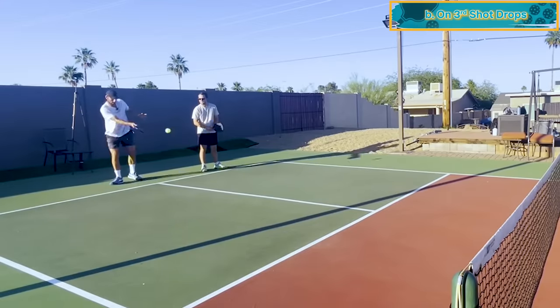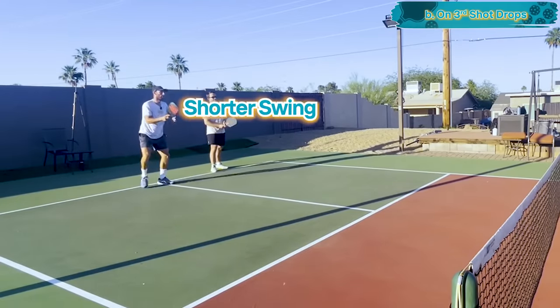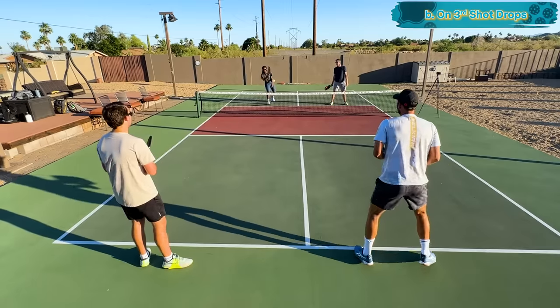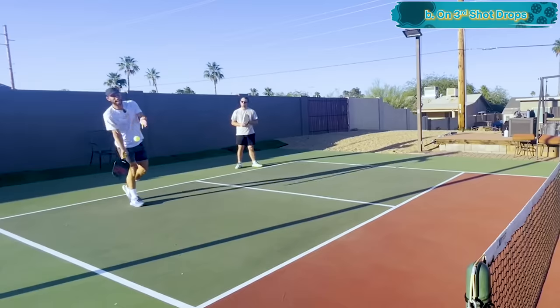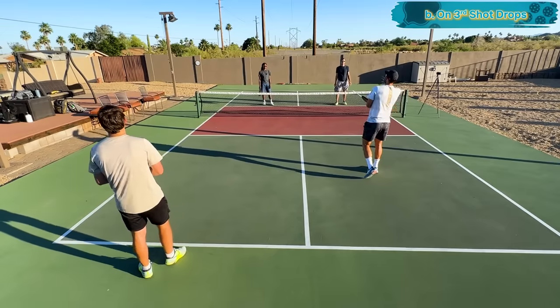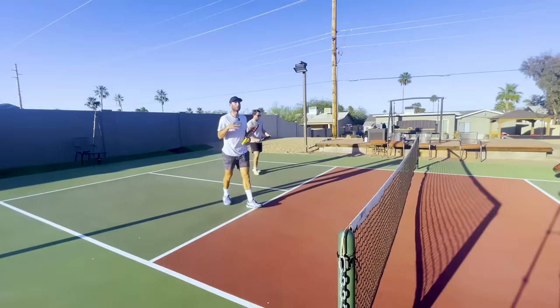Here's the second place you should take shorter swings: your third shot drop. I want my paddle out in front with a shorter swing — I'm just lifting the ball. We don't want a big swing on the third shot drop because a bigger swing adds more energy and more force, which is going to sky the ball in the air, prevent you from getting to the kitchen, and create pop-ups for your opponents to put away.